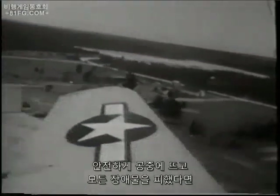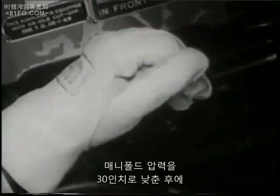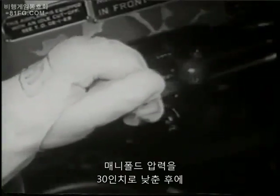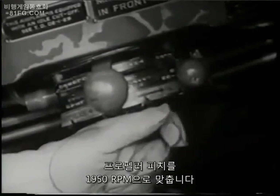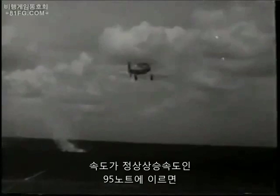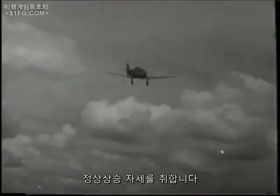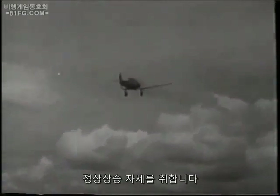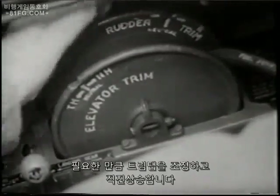As soon as you are safely airborne and all obstacles are cleared, retard your manifold pressure to 30 inches and your propeller pitch to 1950 RPM. As your speed approaches normal climb — 95 knots — assume a normal climbing attitude, adjusting your trim tabs as necessary, and climb straight ahead.